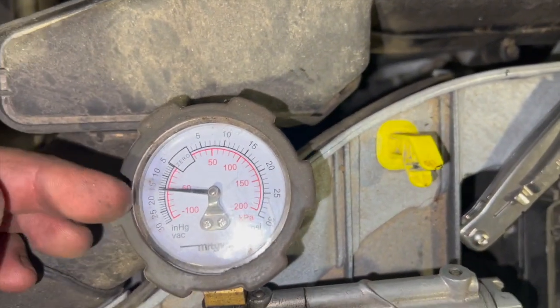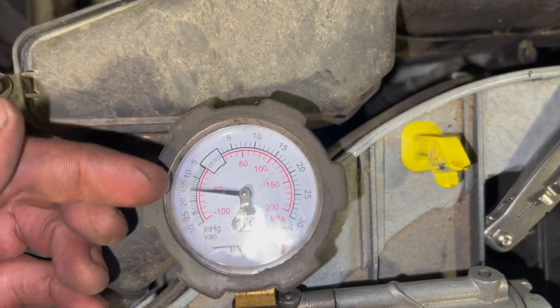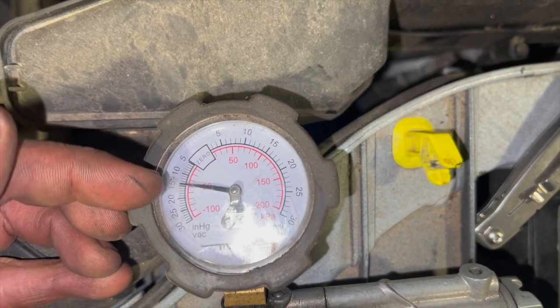If your valve is okay, you should be getting a good steady reading on the gauge.